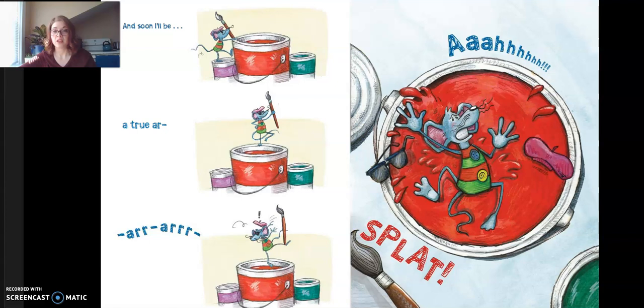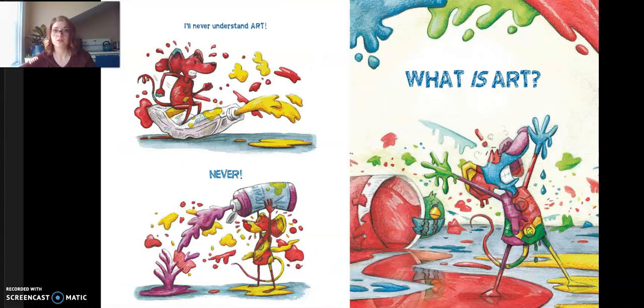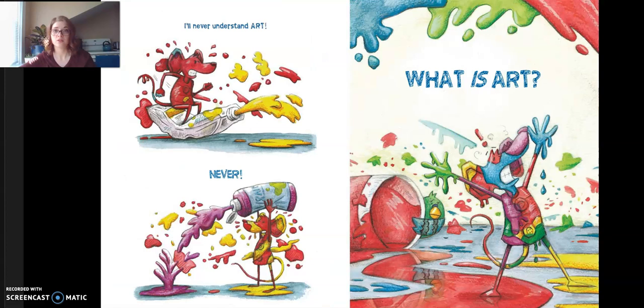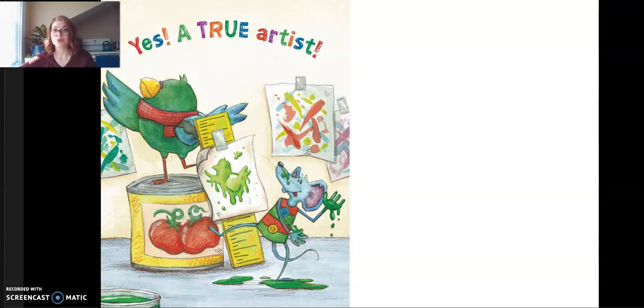"And soon I'll be a true artist—" Splat! "Ah! Gah! Whoa! Ouch! What have I done? I've made a huge mess. I'm a total failure. I'll never understand art. Never! What is art?" "Rudy, this is art. You've got color and movement. You've got feeling and emotion." "I do?" "Yes! You've just made a great painting." "Does that mean I'm a true artist?" "Yes! A true artist." The end.